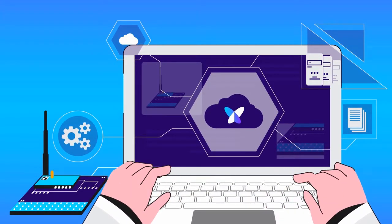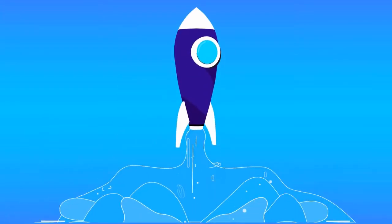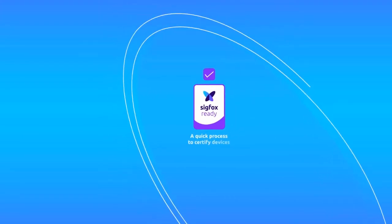If you're an Internet of Things device maker, you'll want to launch your products fast. To that end, you need great and always available technical documentation, as well as a quick process to certify devices.